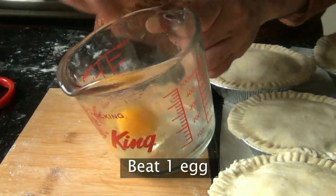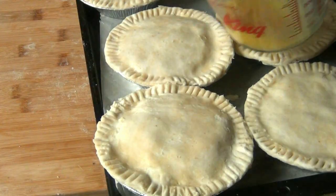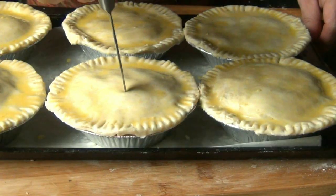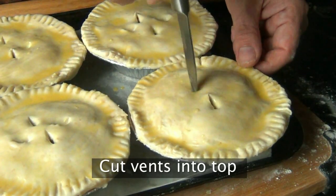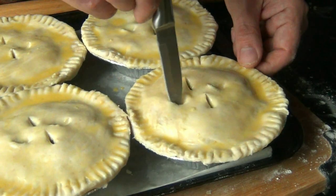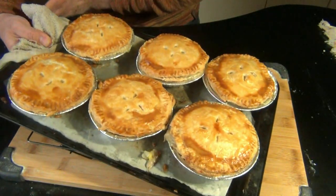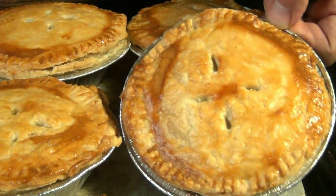Beat an egg really well for some egg wash — some people like to add water, but I did not today. Generously brush this over each pie, and last but not least, cut little steam vents on the top of each one, which also helps prevent over-bubbling. Bake these in a preheated 375°F oven for 40 to 50 minutes. If you're doing one large pie, it might take closer to an hour. Either way, this is what it's going to look like.